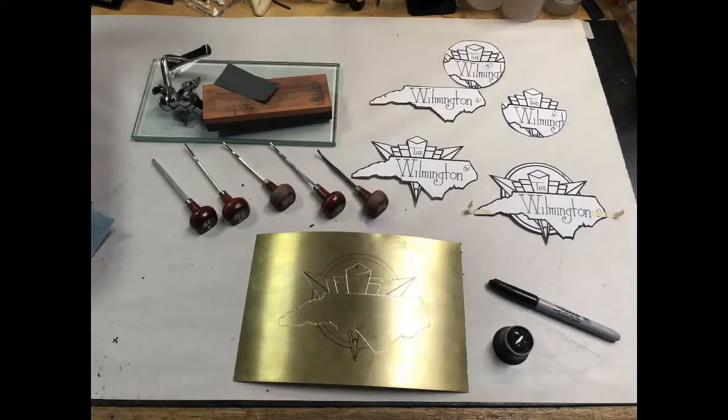Here you can see my setup when I do the Wilmington logo — my practice plate at the bottom, my templates in the top right that I use to get all the shapes correct, the gravers in the top left, and the tools I use to sharpen my gravers.